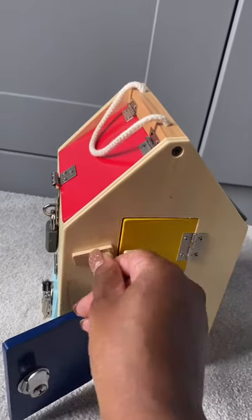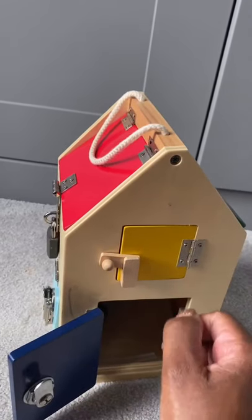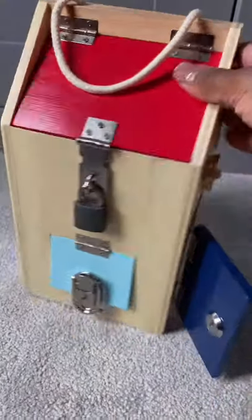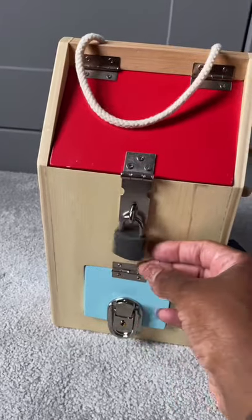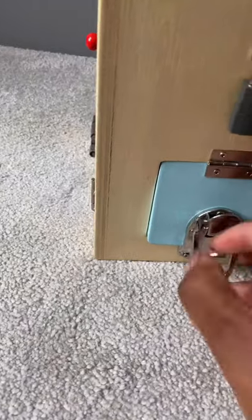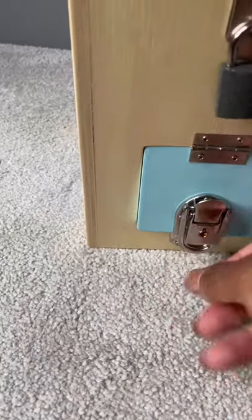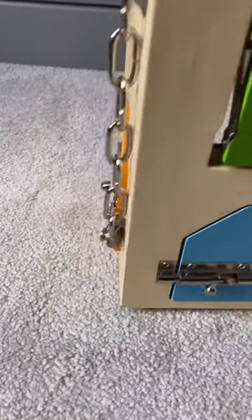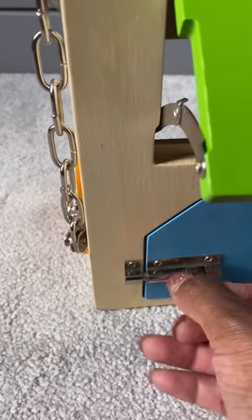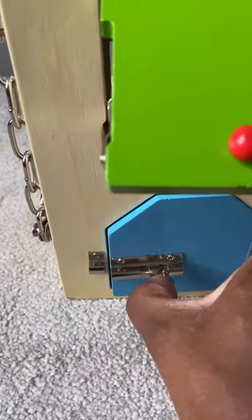This one here — you flip it open over like this — I'm trying to do this with one hand so it's not that easy. Then you've got the key lock as well, one with a padlock and another with a key, and they all open slightly differently from each other. This one needs a key to open, and this one opens outwards. And you've got this lock here which is quite a common one.